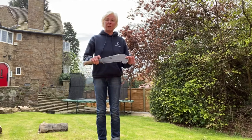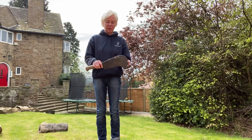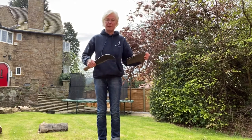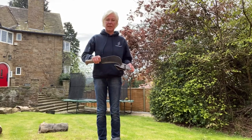This is my billhook. This is the handle and this here is the sheath. I'm going to take it off like this. This here is the blade and this here is the cutting edge.